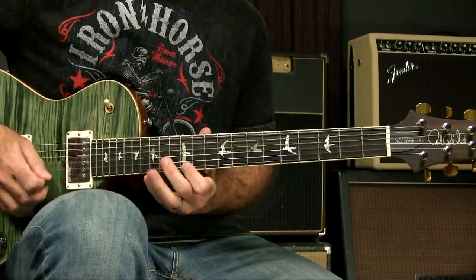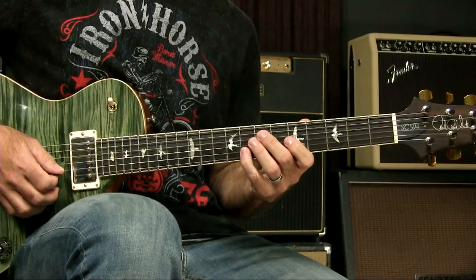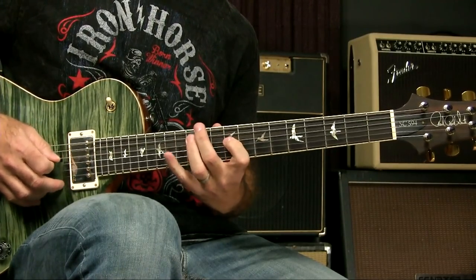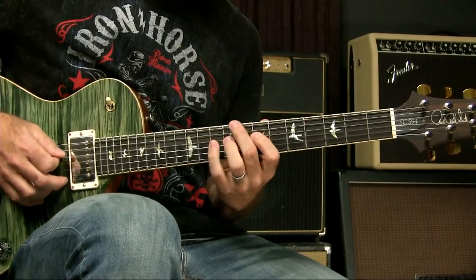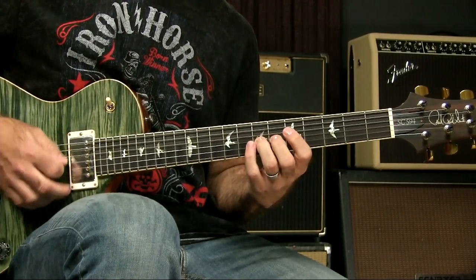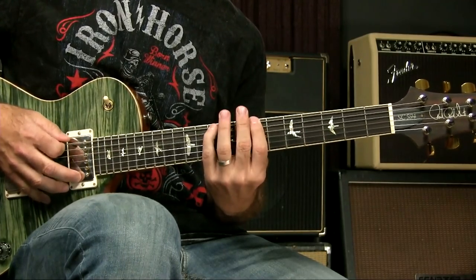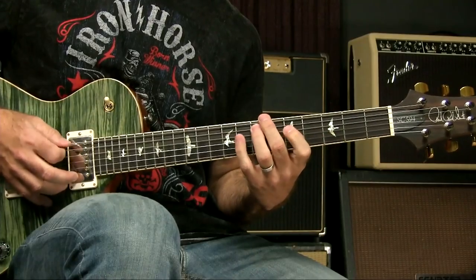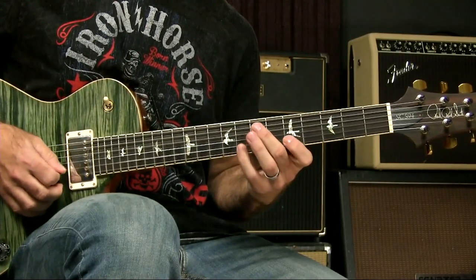If we look at E minor pentatonic box one — well, that's obviously not close, very different area of the fretboard. Box five — still not very close. Box four — now we're getting closer for sure. Particularly if I played A minor and did the extension into box two, I'd be very much in the area of box four for that E minor. Or one more down: box three in E minor is in exactly the same general fretboard area as box one of A minor.